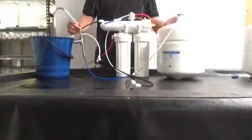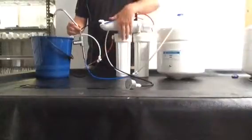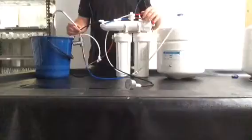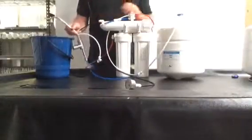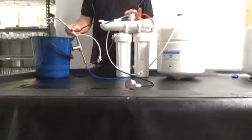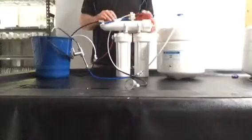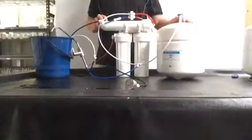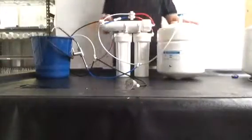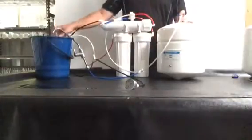Just in summary: the water comes in through the sediment filter, through the carbon filter, up into the automatic shutoff valve, out of the shutoff valve, through the membrane, and then it goes two places — it goes to waste and also goes to the tank. When the tank itself completely fills with water, the shutoff valve stops the whole process and you'll not have any water going to drain at all.